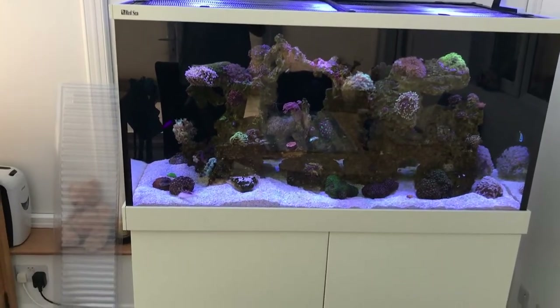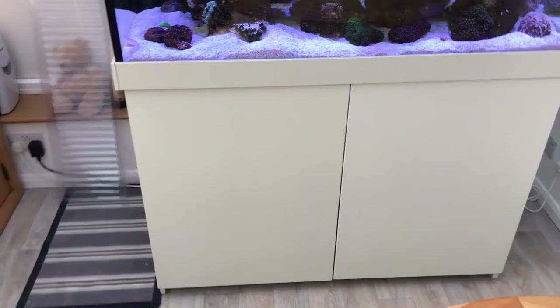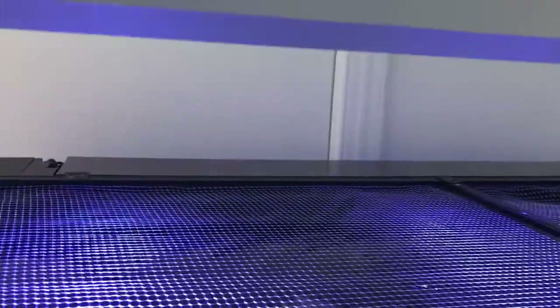Hello again and welcome. I've had a request to show the sump layout in more detail — how the water enters, where it goes, etc. I would name the particular commenter asking for this, but I'm terribly sorry, I would murder your name and for that I do apologise.